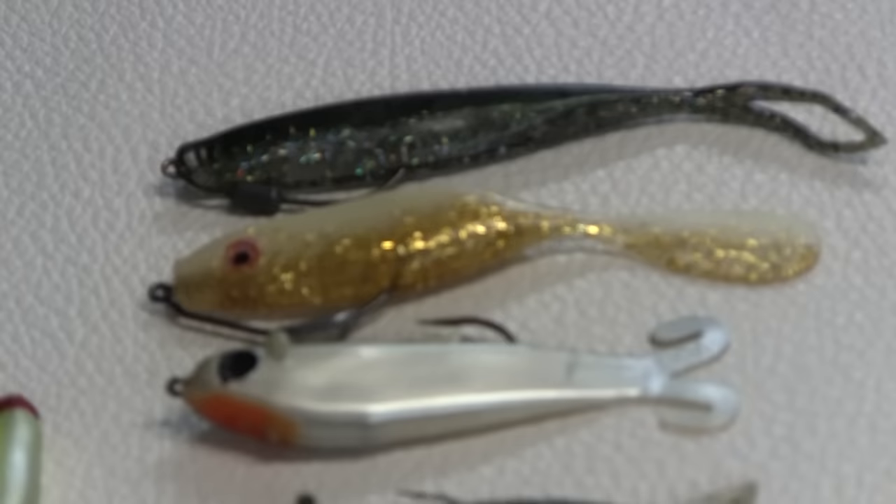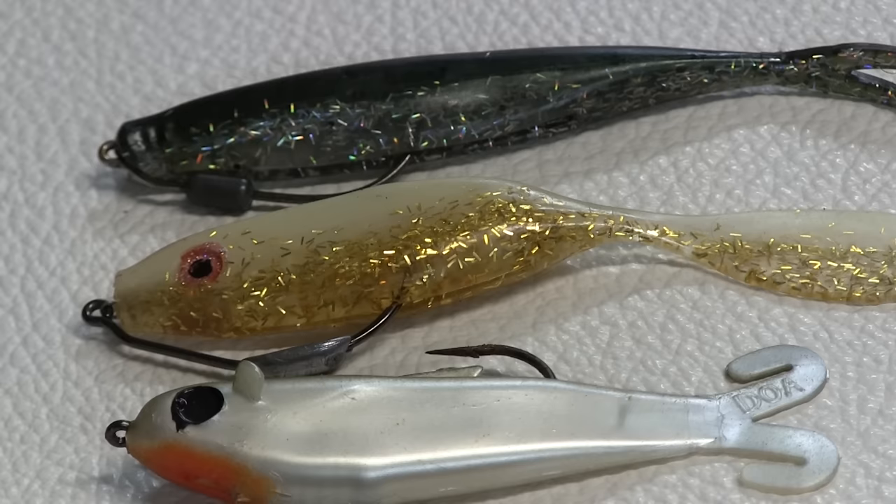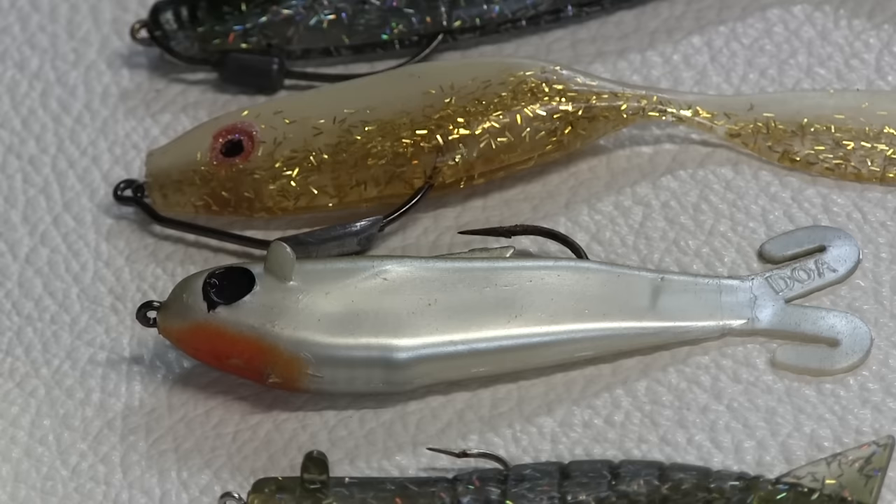Right below that we have the DOA Airhead — that's the gold one. It's very similar; the tail wiggles side to side as you retrieve it. It just has a thicker body profile.